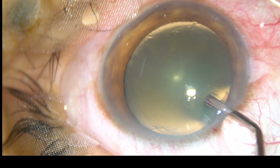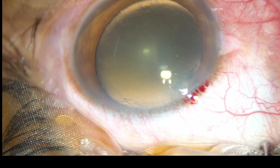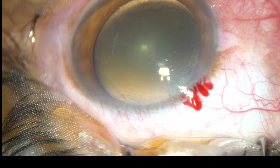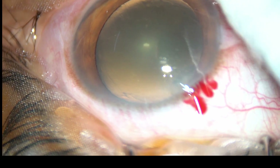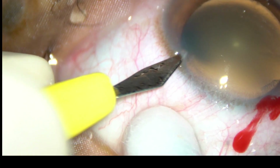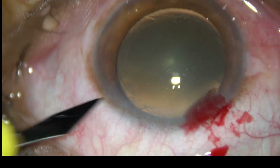The main incision has been placed. Viscoelastic substance has been injected into the anterior chamber, and now a paracentesis incision is being made on the left side of the main incision, about three clock hours away from the main incision.